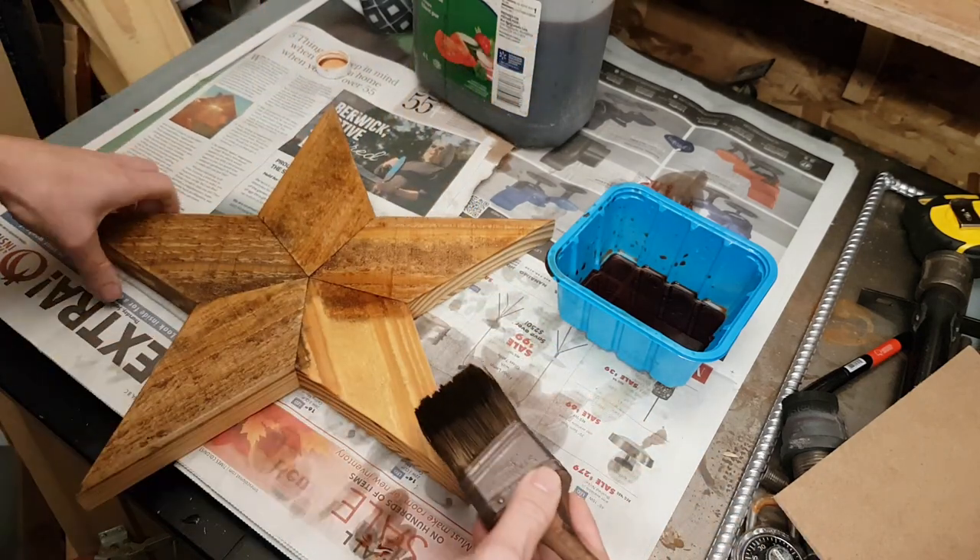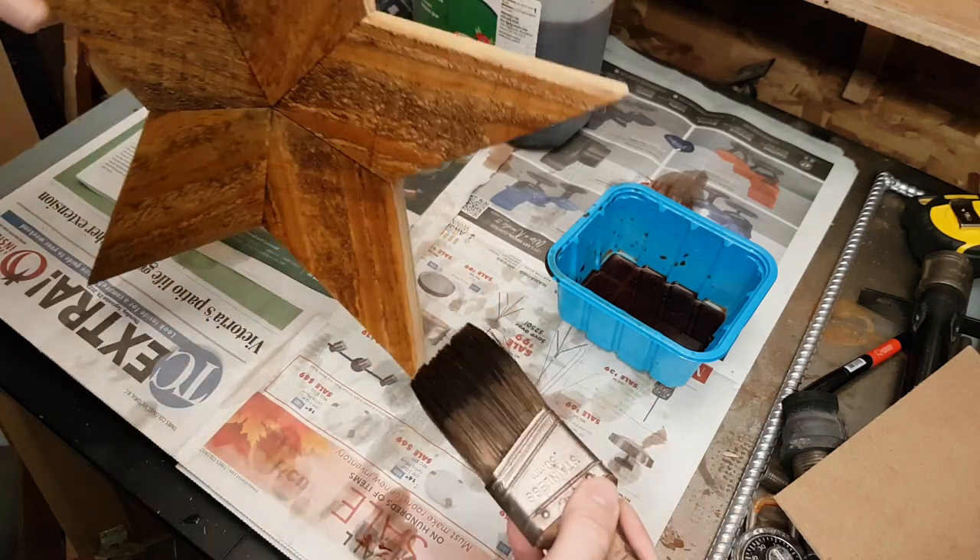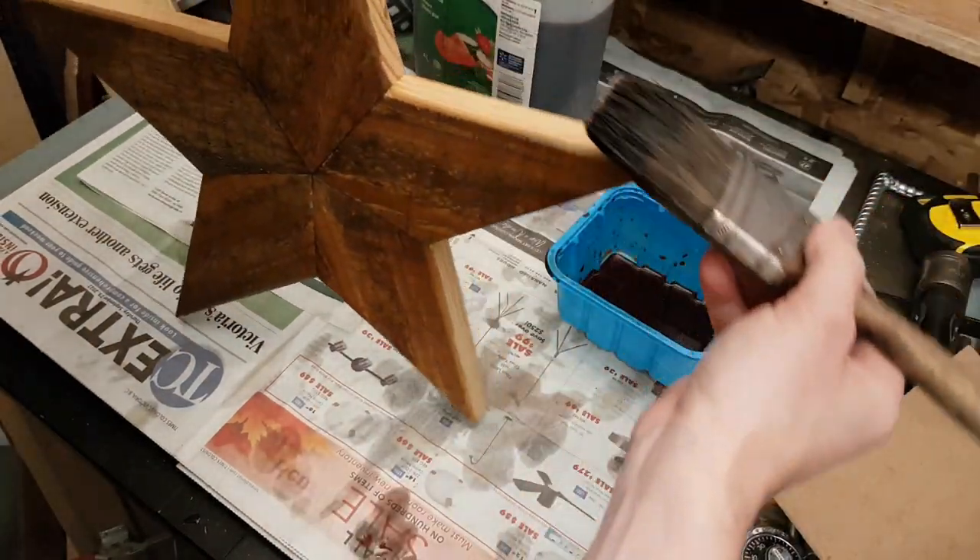It's a great, all-natural way to stain things. If you guys are interested, I could make a more detailed video on how to make this — let me know in the comments.